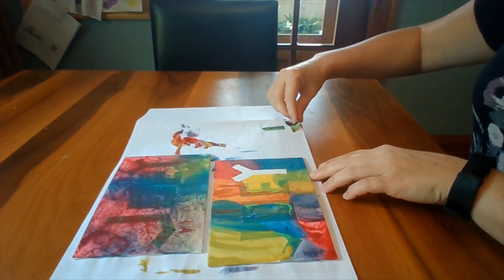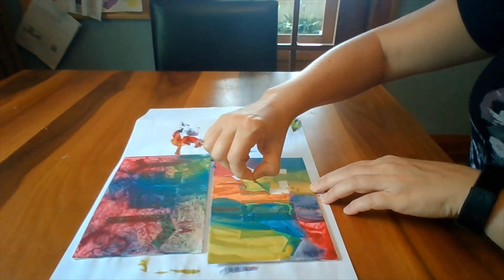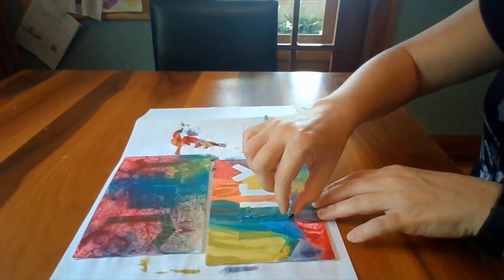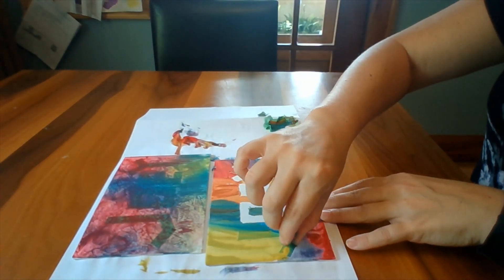And now the reveal. Lift an edge of the tape and gently pull it up and away from your painting. Watch as the crisp clean lines of your design appear in the negative space on the canvas.